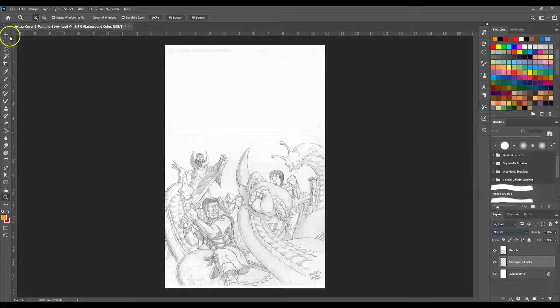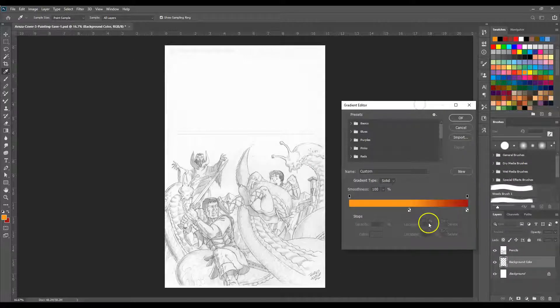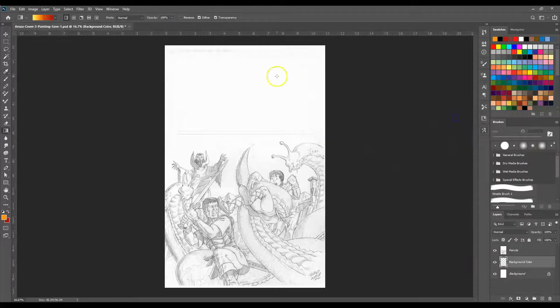The gradient tool is underneath the paint bucket in the tool palette. Let's double-click on this — this is our gradient editor, and this allows you to adjust how much of each color you have. I could go with another color here, make that a little bit lighter, almost kind of a yellow, something like that. That way most of our color is going to be red but then there's going to be a little transition, like so.